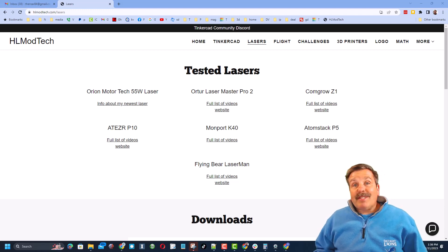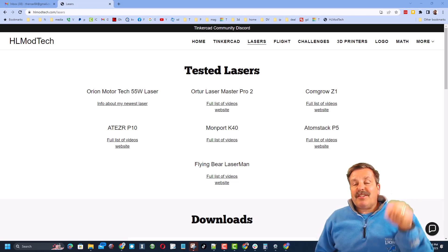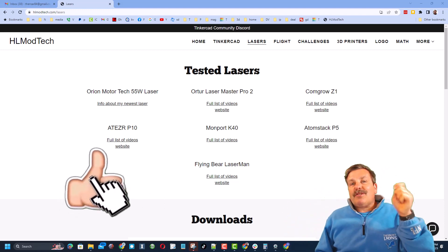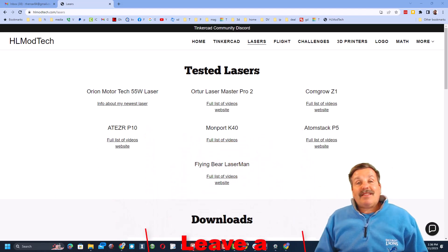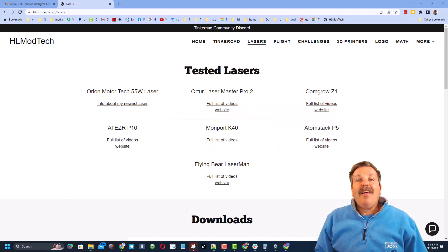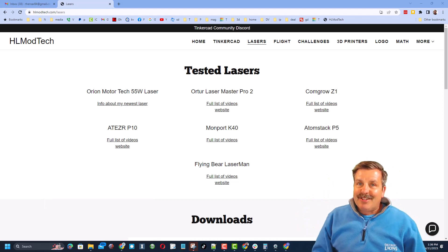Now we're at the exciting part where we start actually cutting things with the laser! If you're looking for more information, check the description of this video. If you enjoyed it, please give it a like and hit the share button. Leave a comment below — it absolutely makes my day — and if you haven't subscribed yet, smash that subscribe button and hit the notification bell to be the first to know about new videos from HL Mod Tech. Thanks for watching, have a great day!